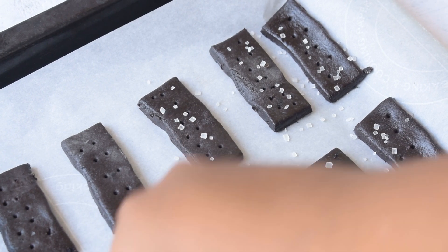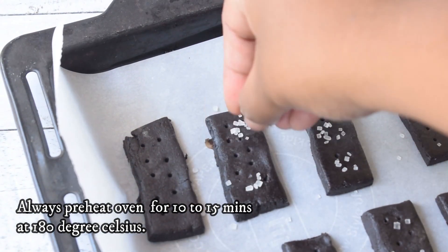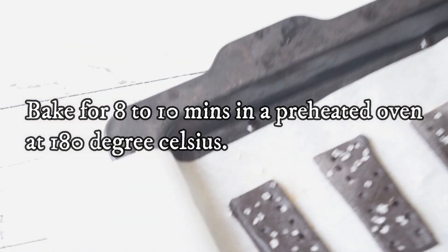Please preheat the oven first — it is very necessary. Do it for about 10 to 15 minutes, then bake the biscuits for 8 to 10 minutes.